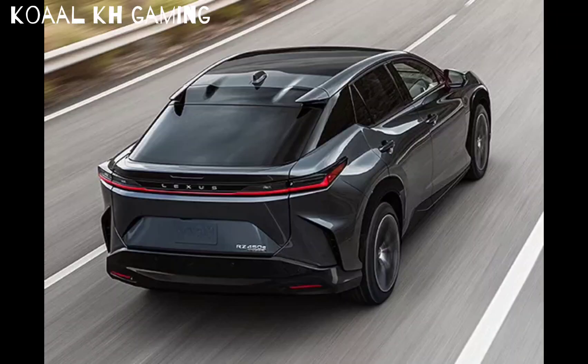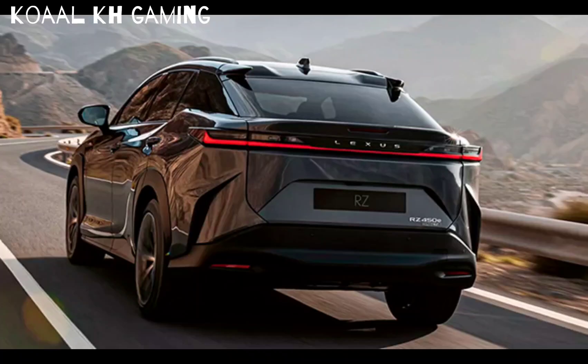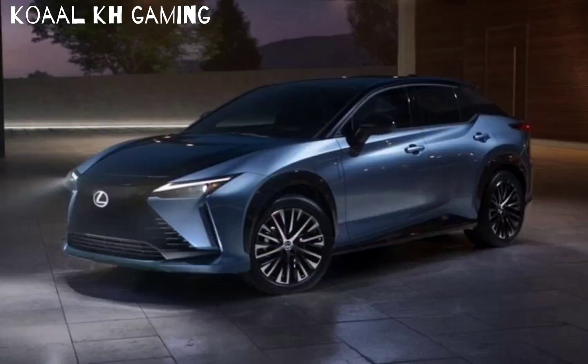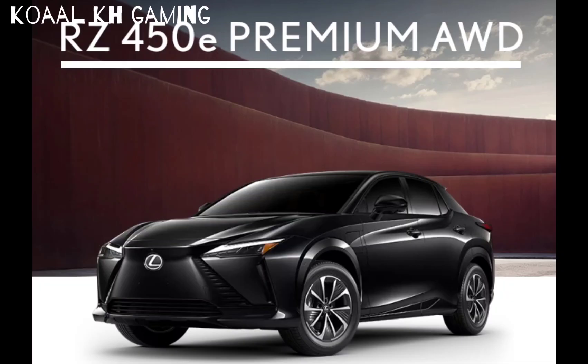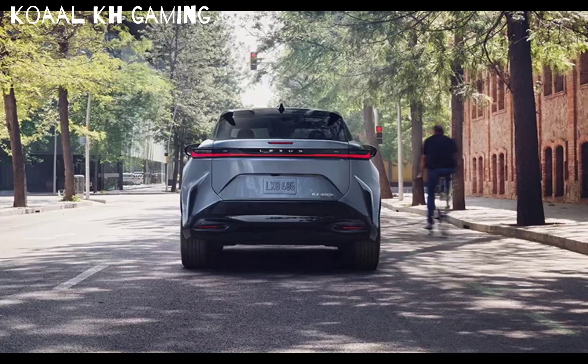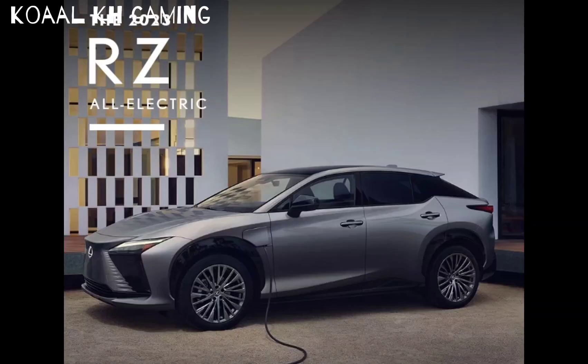Part of the reason it does that is because of these vortex generators, which serve as a sort of rear spoiler. They provide the same aerodynamic properties you'd get with a full spoiler. However, they do not have the detrimental effects in a crosswind — with a traditional spoiler, wind can come up and create uplift at the back of the car in a crosswind, but with these vortex generators, that won't happen.